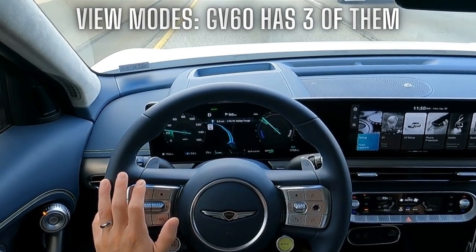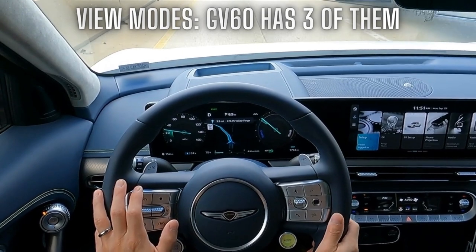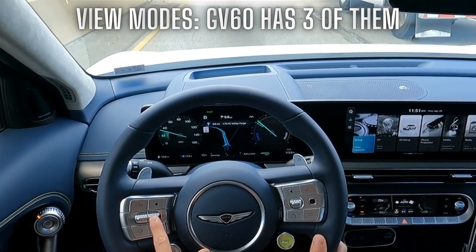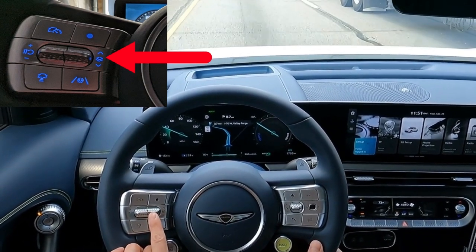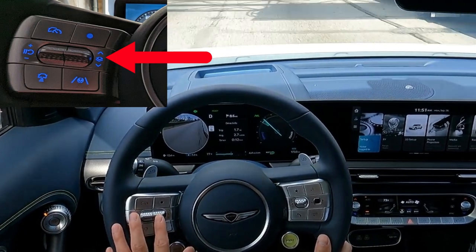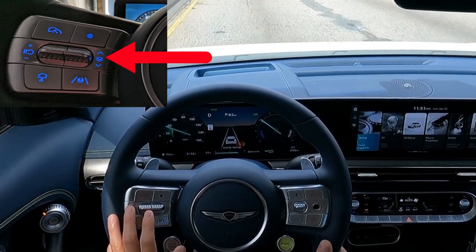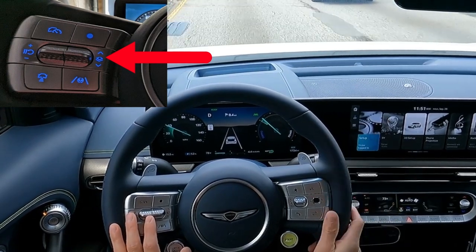Let's start with basic view modes. The IONIQ 5 has view modes as well. The GV60 here, as you're seeing right now, is in the navigation view mode — I have an actual destination input into the system. To switch view modes, we focus on the button on the left bank of the steering wheel, the right toggle switch — the icon is double squares with arrows up and down. Toggle up once and now I'm in the widget view mode. Toggle up again and that takes me to the driver's assistant view mode. This one should look familiar to IONIQ 5 owners — it shows things like blind spot warnings, as you're seeing with the red warnings right now. So we have three different view modes in the GV60.